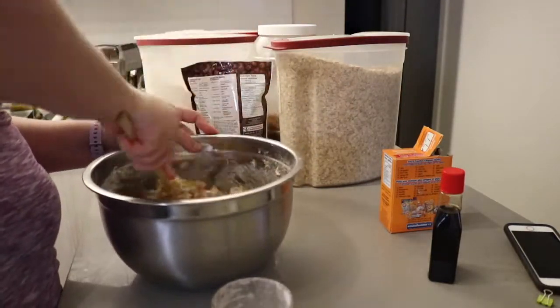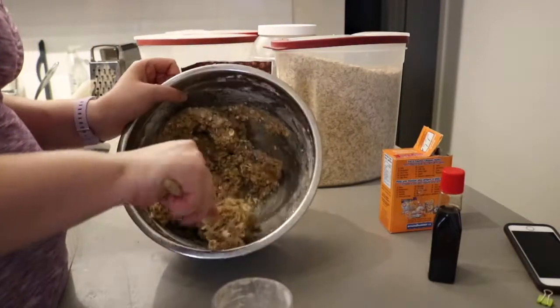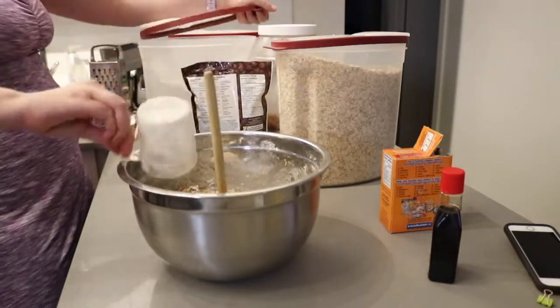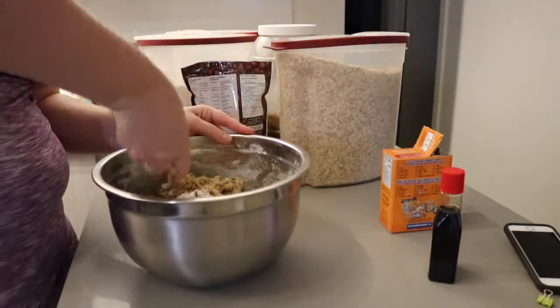I had to add another half cup of flour to this batch just to get it as thick as I wanted it to be. You're looking for a really stiff cookie dough before you start scooping them out.